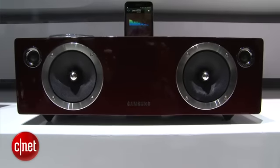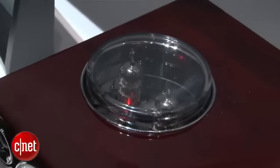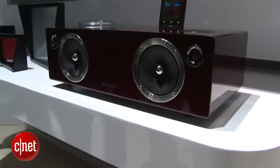It's got a sleek wood finish along with a vacuum tube inside — a technology you don't usually find in speaker docks. It gives you that warm, rich sound that audiophiles like.